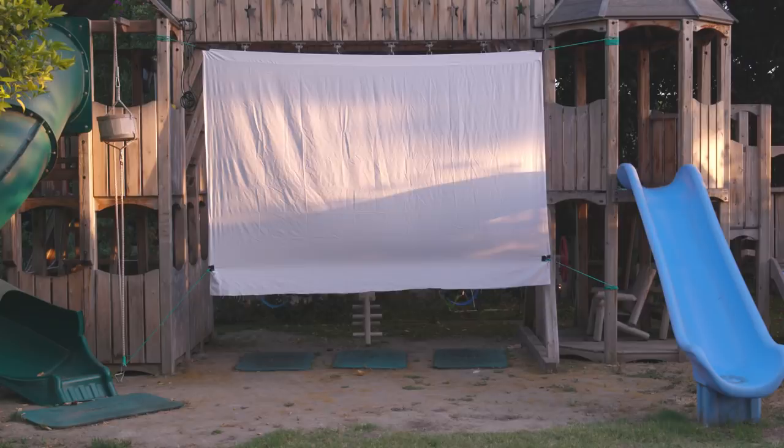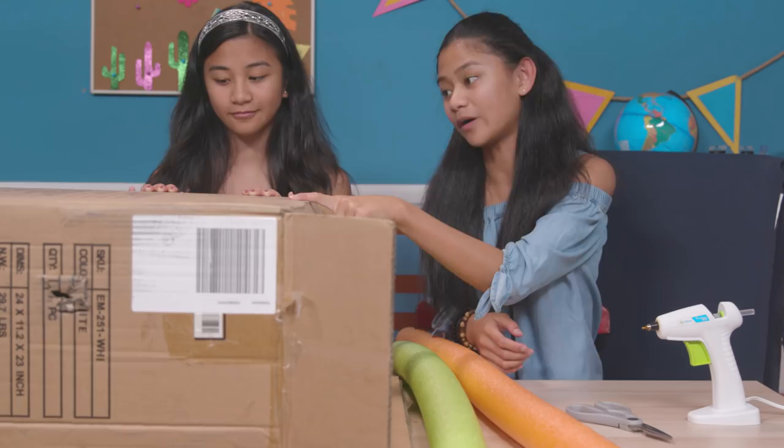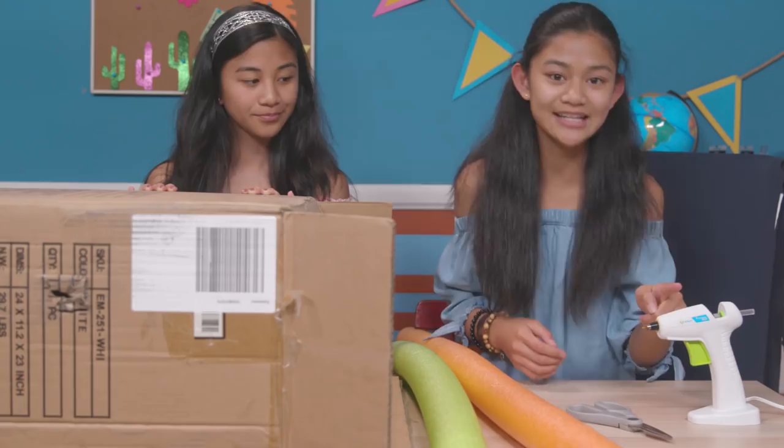Next up, we'll need some cozy and comfy seats to watch the big show, because we're going to make my Better Box Seats. For this hack, you'll need a large cardboard box, two pool noodles, heavy duty scissors, a hot glue gun, and an outdoor cushion.